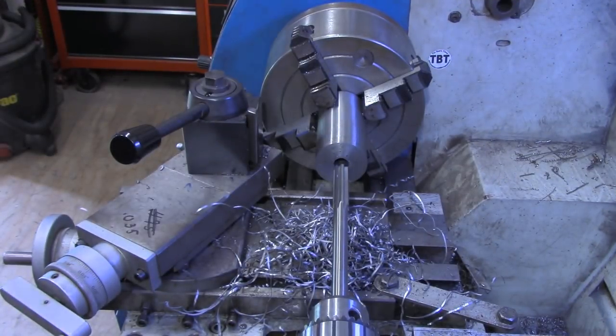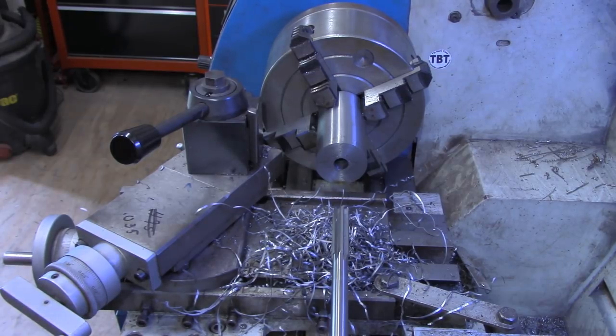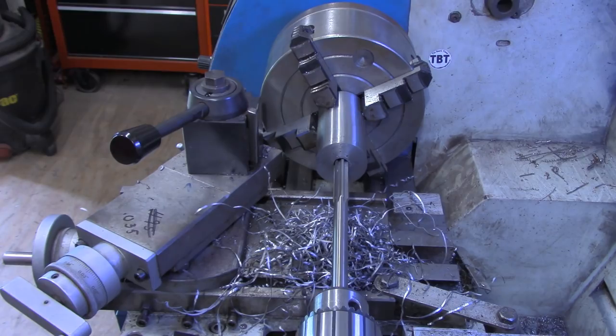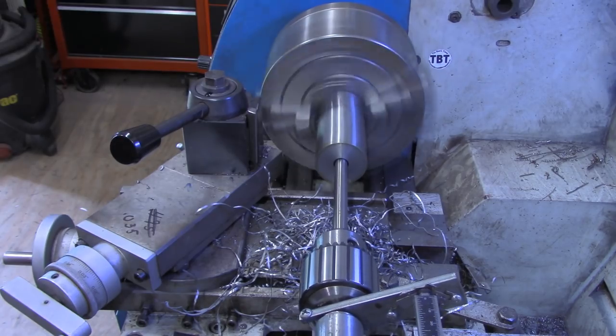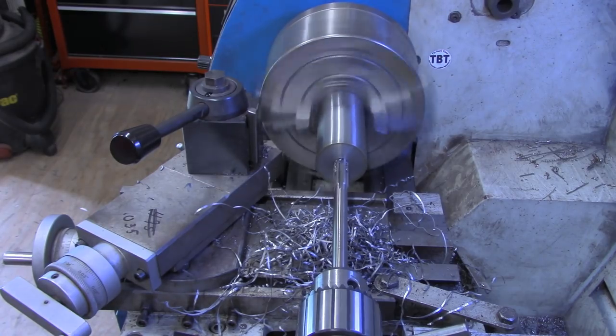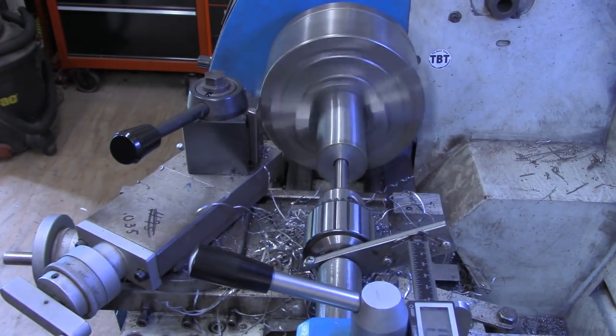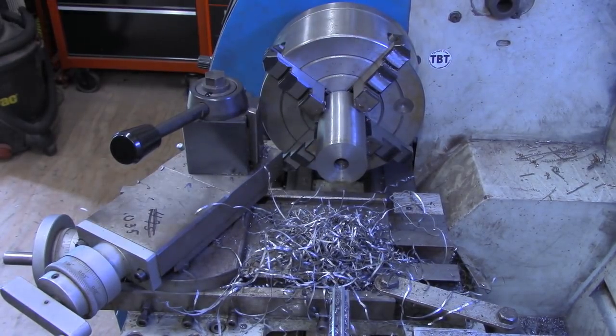This is the half-inch nominal reamer. So when we get to turning down the tapered piece, we'll simply turn to fit this. That's all the tailstock travel I've got, so I've got to come out and go back in again. That's through. Now what we need to do is bore out this end here for our cutoff socket, so I'll get set up to do that.